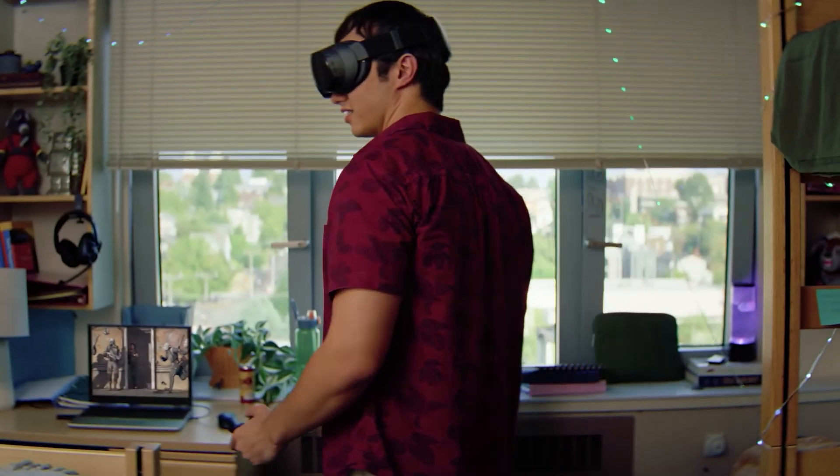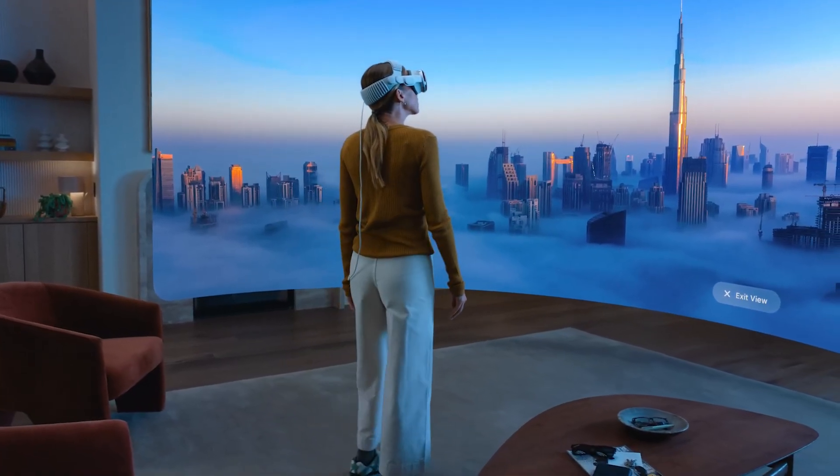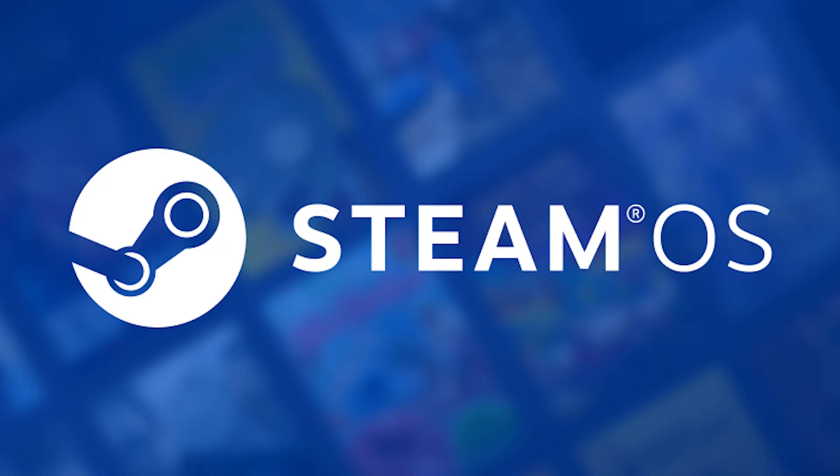People keep comparing the Steam Frame to the Galaxy XR or even the Vision Pro, but this thing is more like a supercharged Quest 3. They have a similar resolution, similar FOV, both standalone, both have inside-out tracking — except Steam has a stronger chipset, more RAM, eye-tracking, better wireless design, and full SteamOS integration.